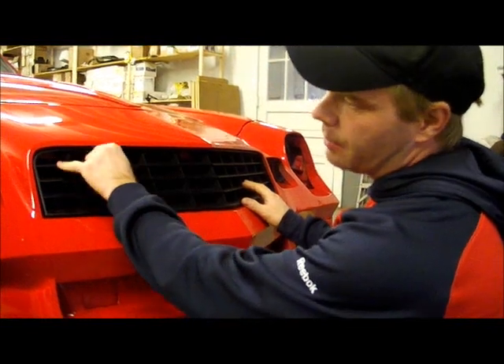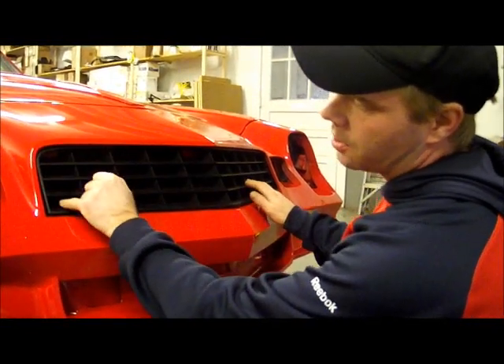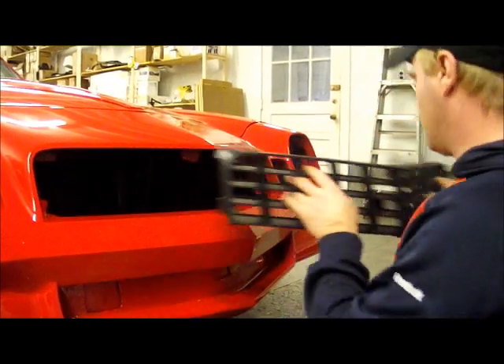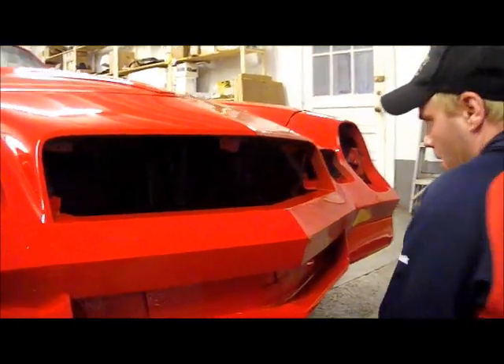We took a Sharpie marker, went into our holes, and marked exactly where we want them. Now we slide the drill back out and you can see our mounting pilot areas that we're going to be drilling. We'll go ahead and drill those out and put the grille back in.